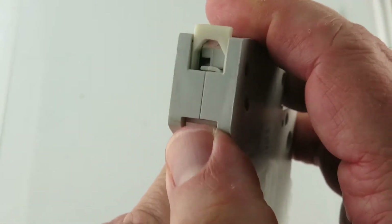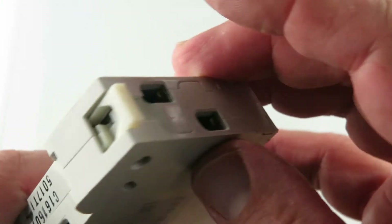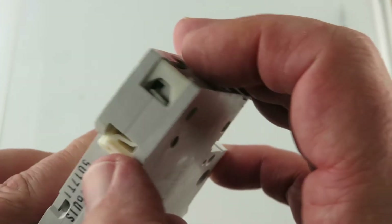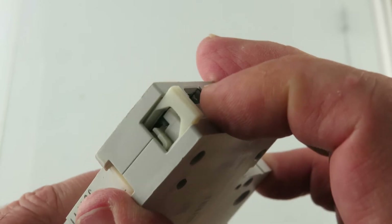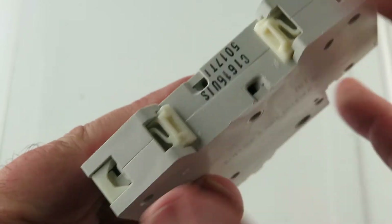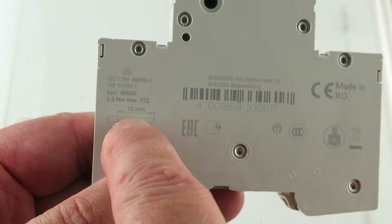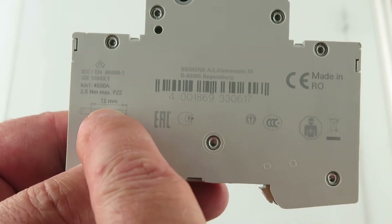That's kind of interesting. Same on the bottom. It says strip 12mm.